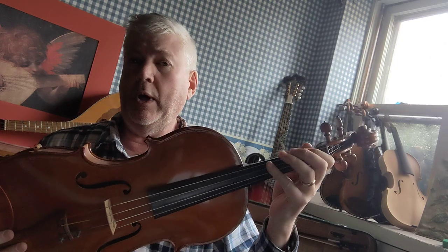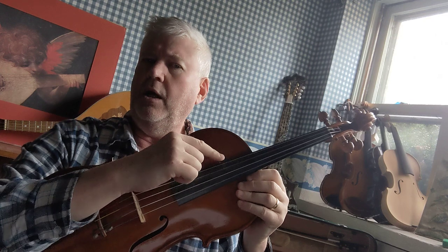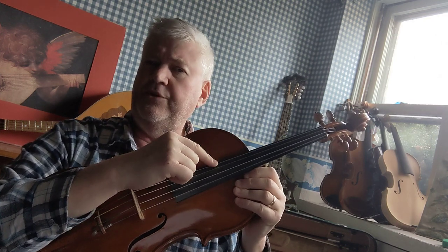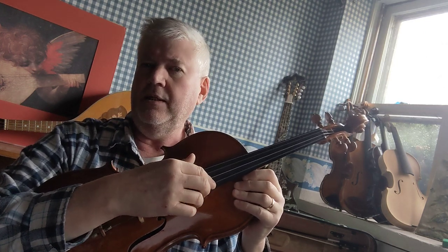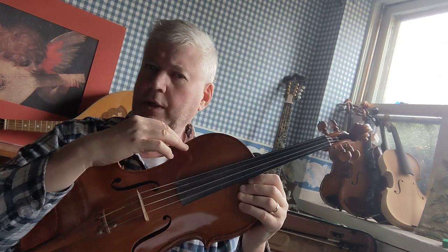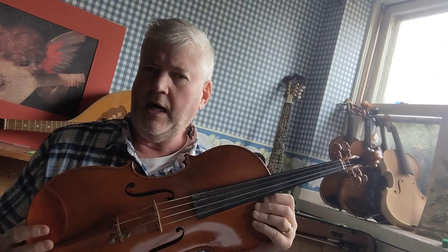For those of you who are currently learning how to play the violin or the fiddle, the viola is almost identical and played the same way. The difference between the two instruments is that the low string, which is typically G on the violin or the fiddle, is C. So it's C, G, D, and A instead of G, D, A, and E. So that means it's a fifth lower. By the way, it's tuned the same way as the cello, just an octave higher.